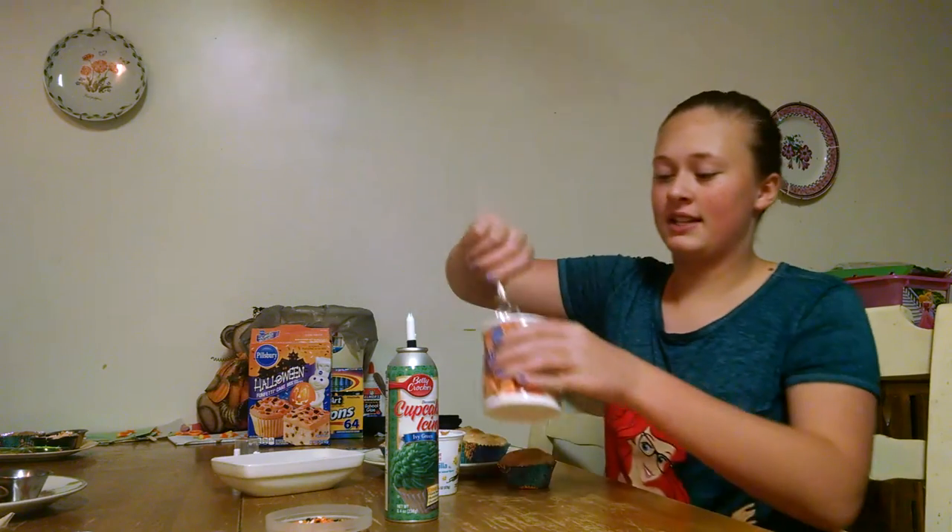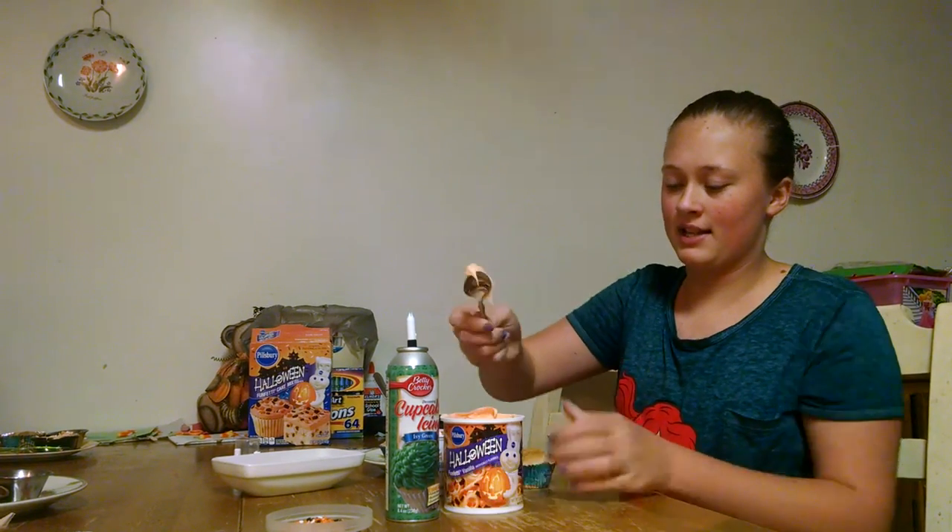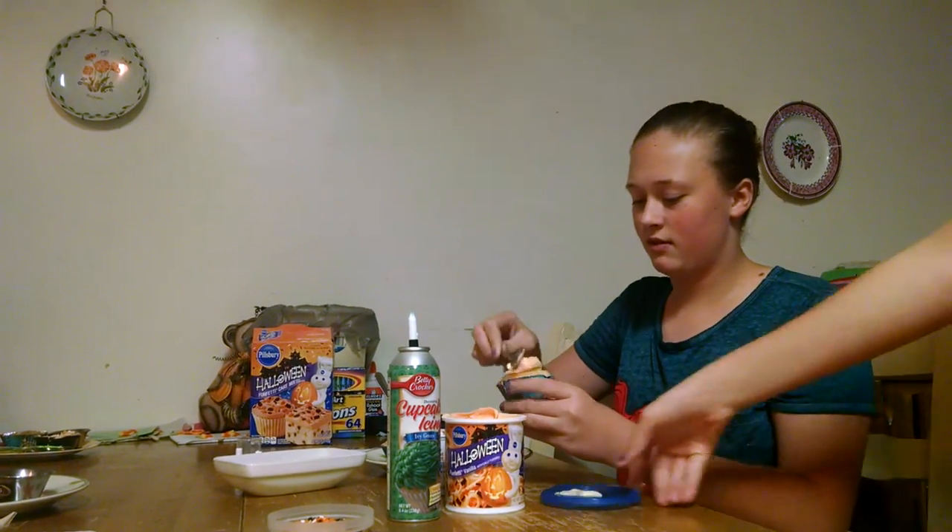Starting off, we're going to take our orange icing. I like using a spoon that has a round tip, and you're just going to rub it on.